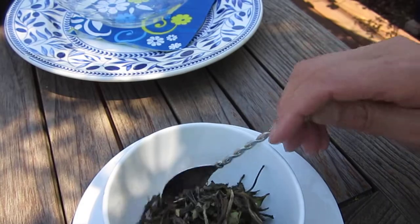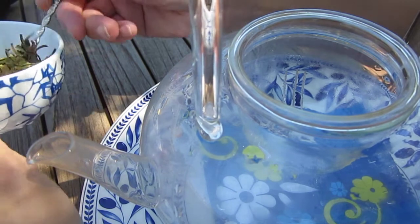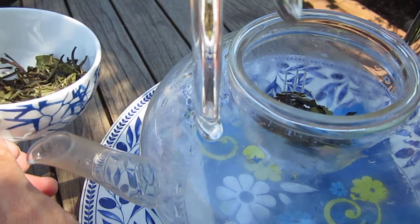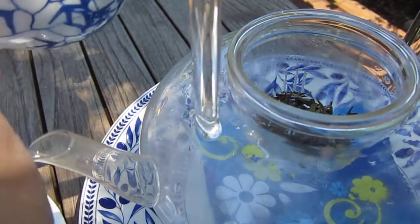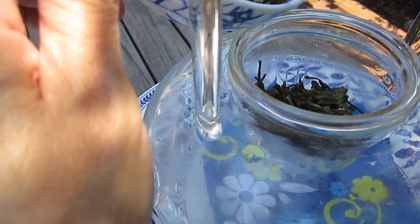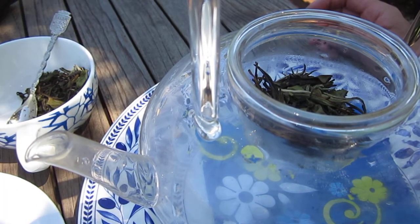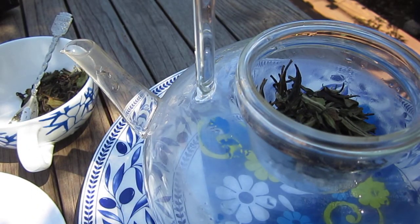First we will get the water in and get going with it so that we can see the color change. Oh, there is a rosebud — did you see? Does it look like witchery? You drink — sorcière — you drink some leaves and become mesmerized.